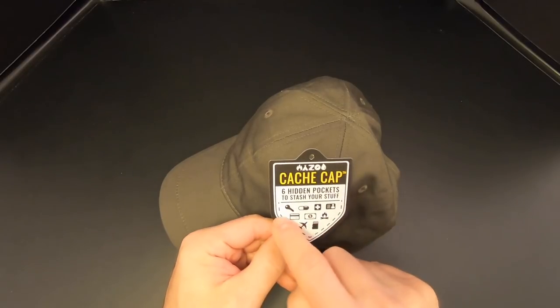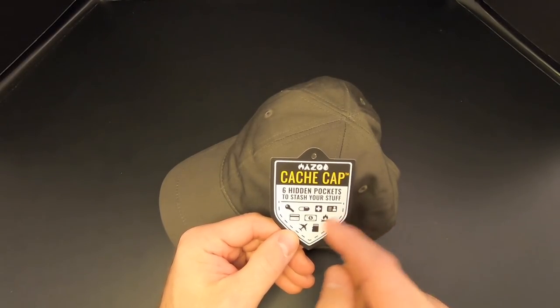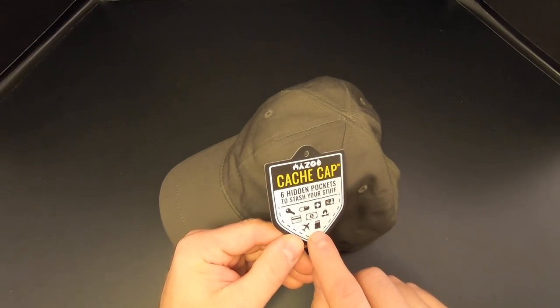Right out of the box, without any gear in the cap, it fits really well — nice and snug, and it's a very well-made cap. I usually don't wear caps because my head's pretty big, and this thing fits really nicely. On the tag you can see they've got some suggested items: a key, pills, first aid, credit cards, ID, cash, fire-making supplies, even a USB memory stick.